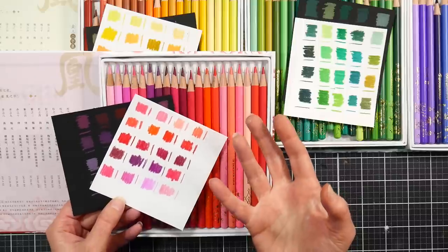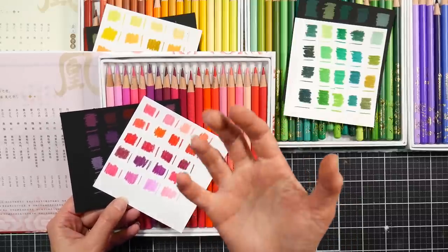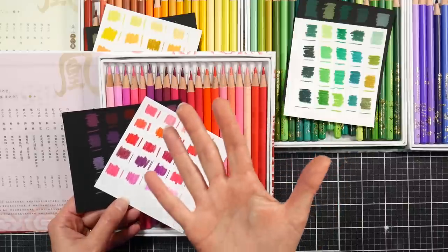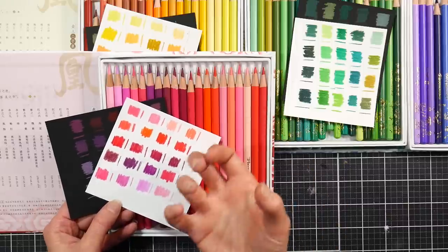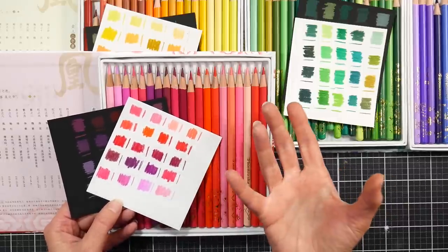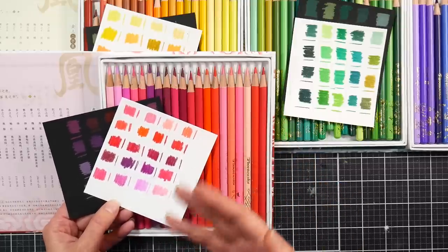Sometimes what happens — just like on your finished colored pencil drawings when you get that haze at the top, that wax bloom where the wax rises up over the pigment — I think that can happen with the pencils too. Then you're coloring and just getting that waxy outside and it feels streaky and not very pigmented. Give them a sharpen and you're good to go.